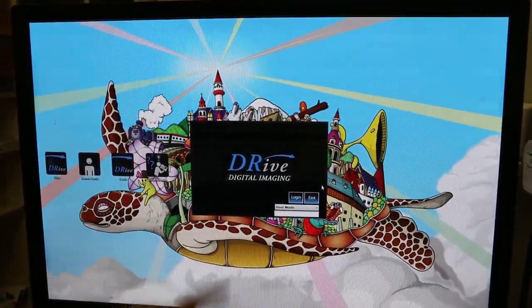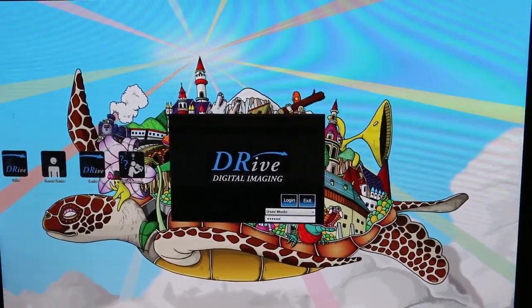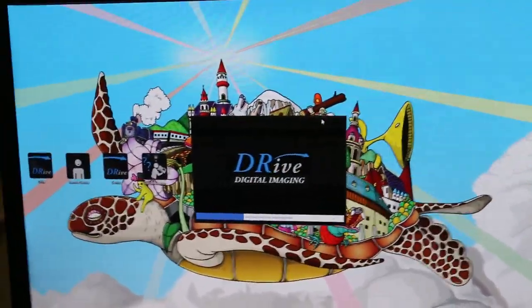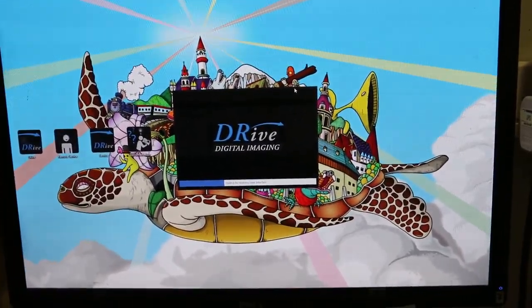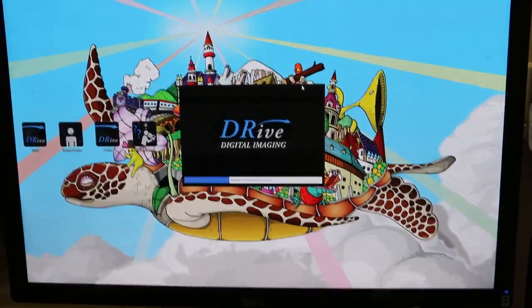We're going to x-ray the red-eared slider. Doing the settings now — digital x-ray — then do the settings.